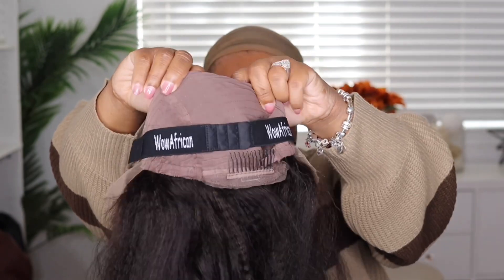The cap construction has two combs on the side, and you also get a comb in the back, just for strapping, and a removable elastic band. I'll show you guys what this unit looks like on before I do any customizations to it or cut the lace.